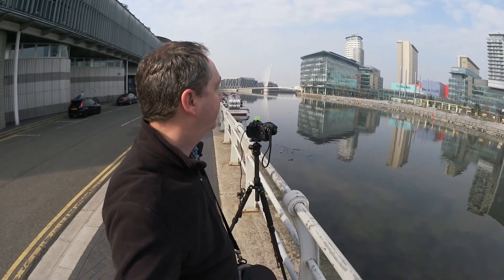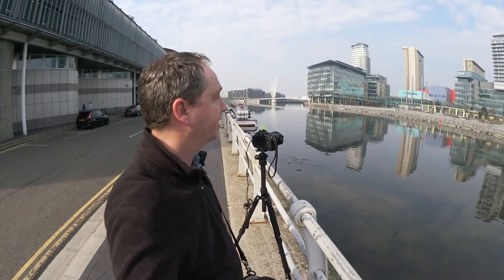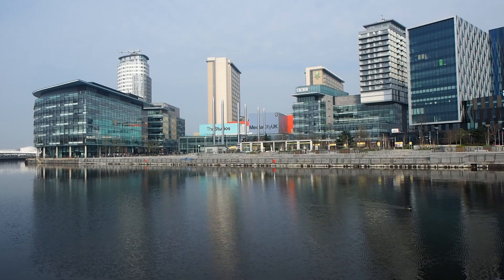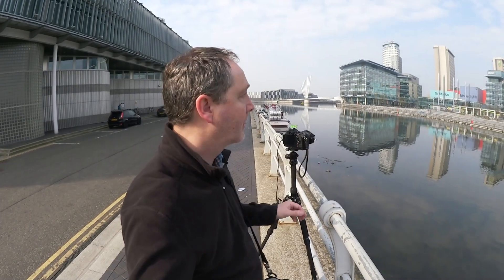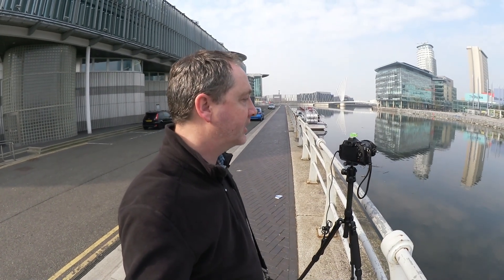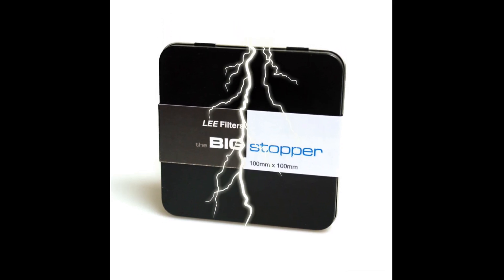I've now come across to the BBC's Media City Studios on the other side of the canal. We've got a lovely stretch of water here to reflect the buildings on the opposite bank. Unfortunately, the wind keeps picking up and we're losing those reflections where the water ripples. So we're going to remedy that by using a filter to prolong the exposure and hopefully remove those ripples. On this occasion, it's going to be the Lee Big Stopper, which is 10 stops of filtration — therefore 10 extra stops of exposure — and that should allow a longer exposure to remove those ripples and bring those reflections back.